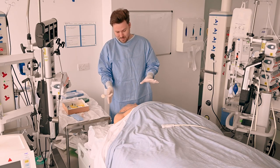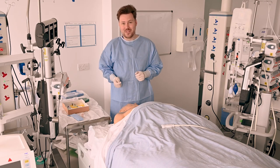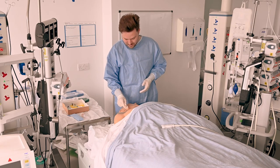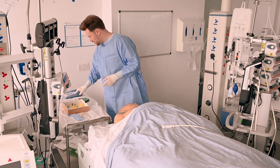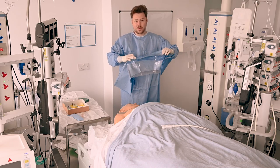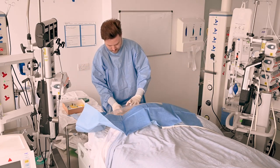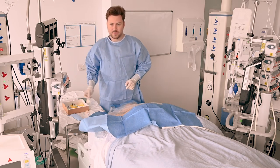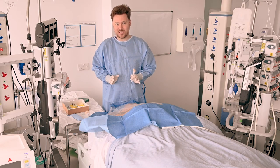Next thing we're going to clean. I've set up the patient with a slight head down which, if they can tolerate it, will make your life a lot easier for internal jugular lines. There's an inco pad underneath their shoulder and now I'm going to start cleaning. I'm going to dispose of this carefully off to the side and then apply the sterile drape. Then I'm going to clean again and allow that to air dry, making sure that the site is as clean as possible as this should be a sterile technique.